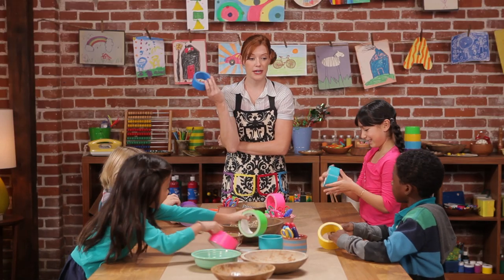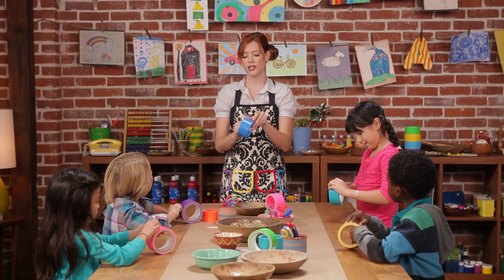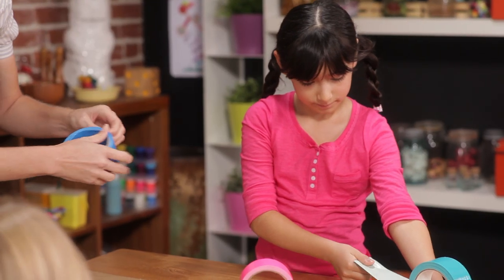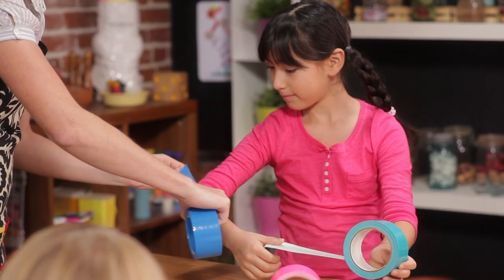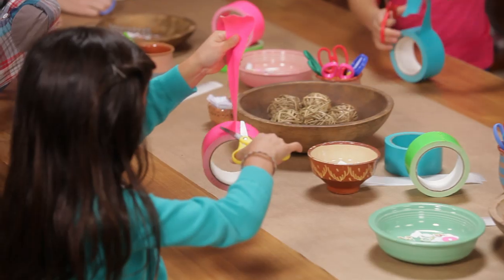First, pick your background tape color. Everyone's got one? Next, you're going to cut off a piece about eight inches long. Can I see your forearm, Angelica? That's about eight inches. And you're going to need to use some scissors to cut it off.